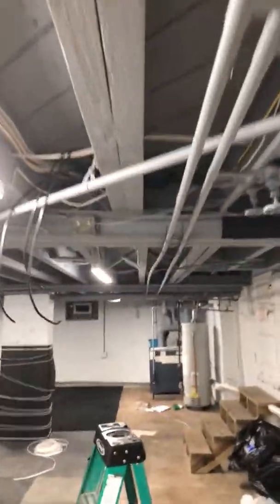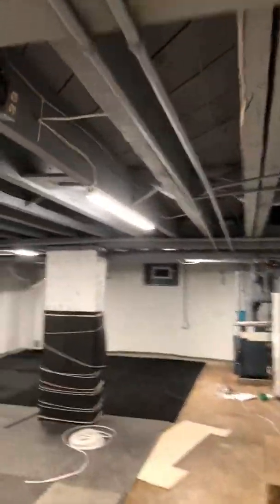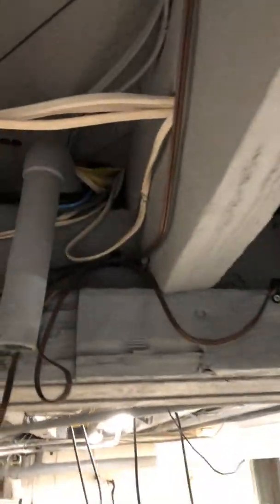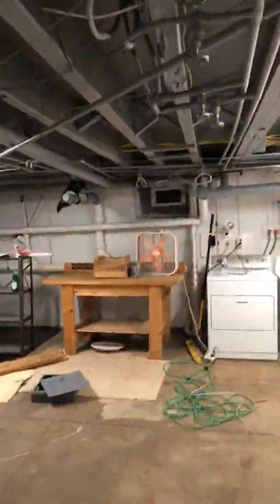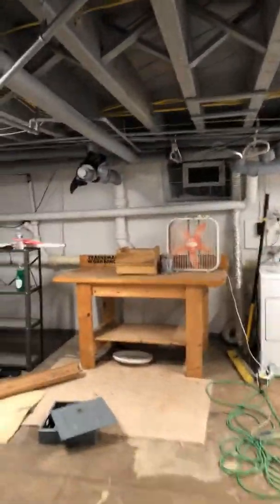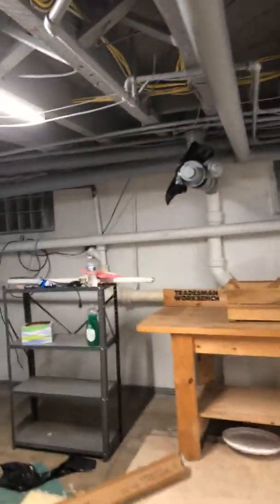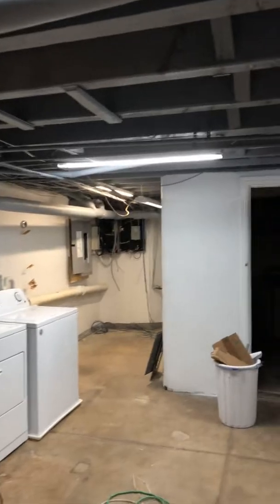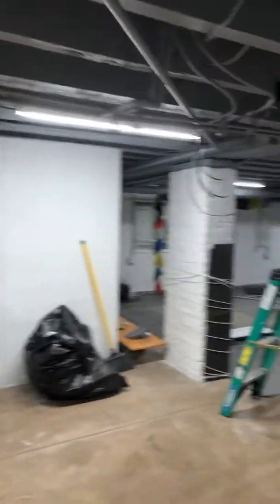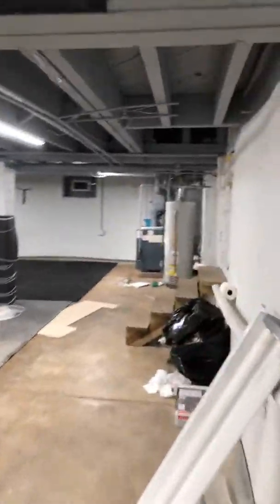I'll show you where our main feed line goes. This is our pathway all the way through the house — it goes up through here. Along here, there's about an eight-inch gap in between the two walls. There's a lot of open space in between the walls here, and we're utilizing that.